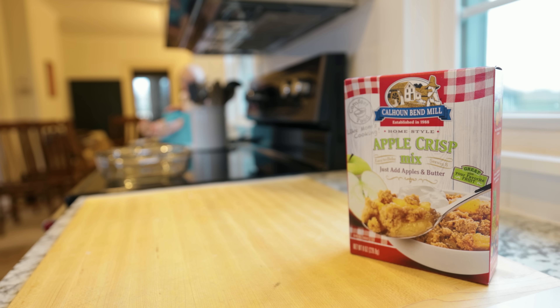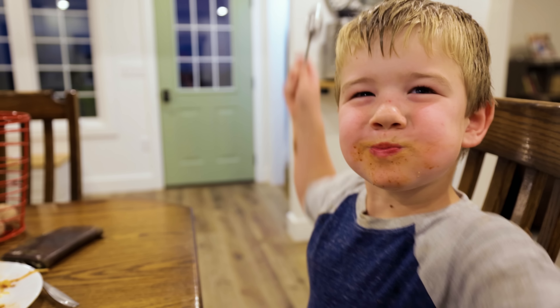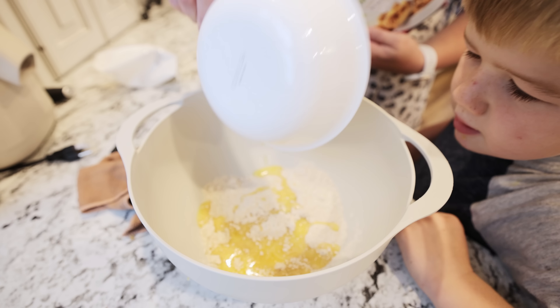This is one thing I plan to always have on hand for moments like that, and that is Calhoun Bend Mill — their cobbler mixes and their apple crisp mix. So good. We tried it for the first time last night and Xander just went crazy. It is so easy to whip up and put together. And what I like from a purist standpoint is the ingredients — you can actually understand and read them. In the apple crisp, all you have is cane sugar, unbleached wheat flour, nonfat milk, salt, cornstarch, and cinnamon. That's it.